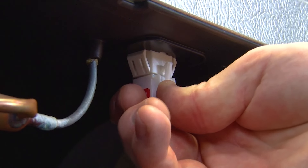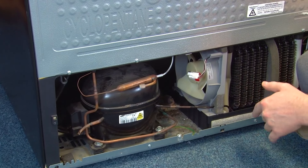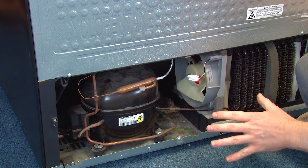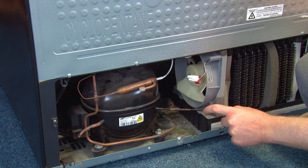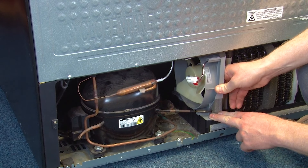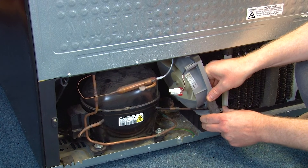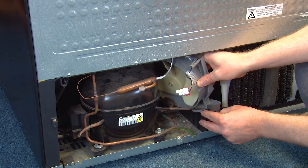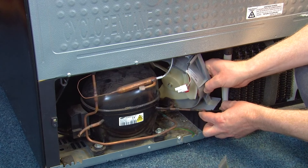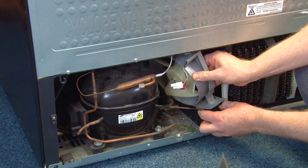Then unplug the electrical connection. Once the screws and the electrical connection are removed, there is a knack to removing the condenser fan itself. Throughout the process be very careful of the gas pipe here as it's very hard to replace. You have to push forward to release clips, then back, and then gently turn it over to the left hand side. Then slowly moving that pipe out of the way, you can ease the condenser fan out itself, being very careful.